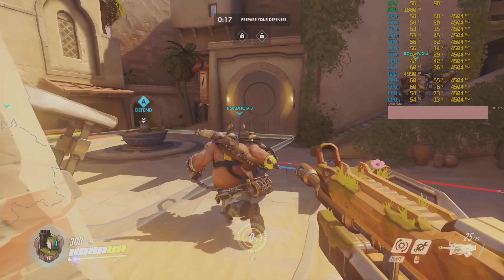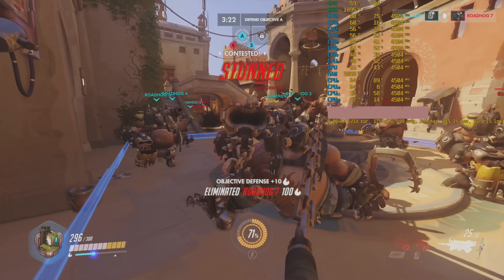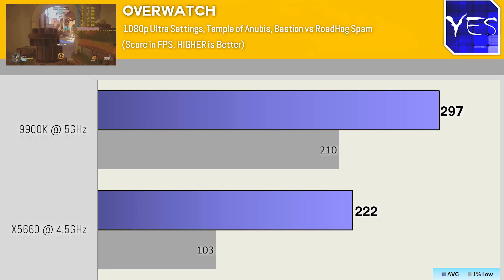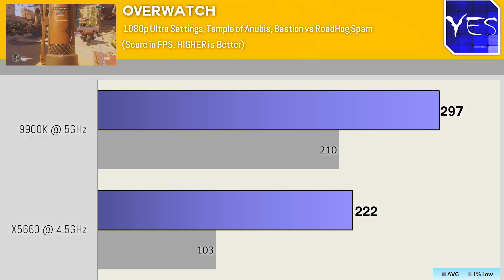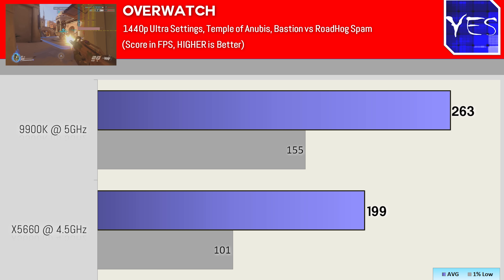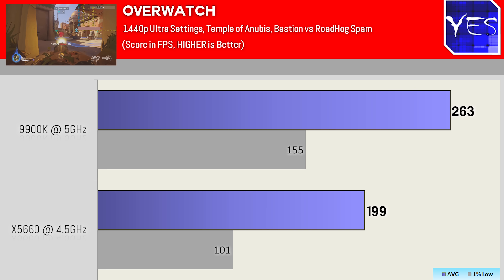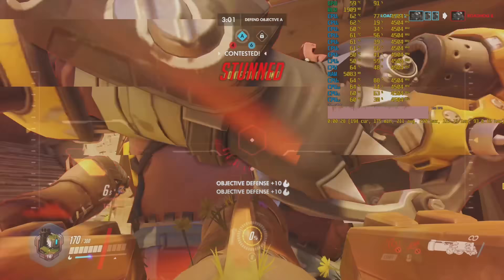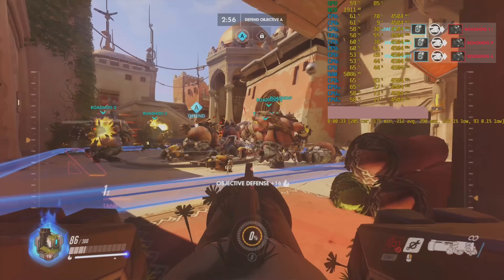Moving over to Overwatch, another competitive title with a 300 FPS limit. At 1080p ultra settings we saw 222 average FPS versus 297 on the 9900K, so the RTX 2080 Ti wasn't being capped at all and the 9900K could take it to the brink of 300 FPS. The 1% lows were very good on both sides. Stepping up to 1440p ultra put some stress on the GPU: 199 average FPS versus 263 — about a 25% gap. We tested this in a worst-case scenario with mass Roadhogs everywhere. The trend we're starting to see is that with the RTX 2080 Ti, a gap is now being exposed on the Xeon versus the latest and greatest.